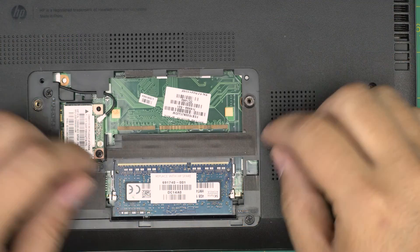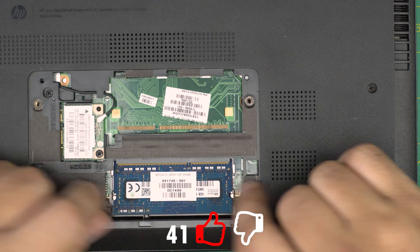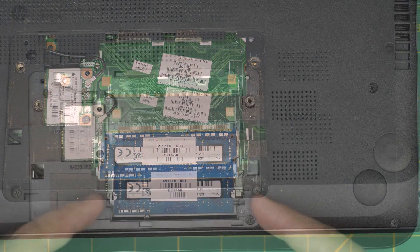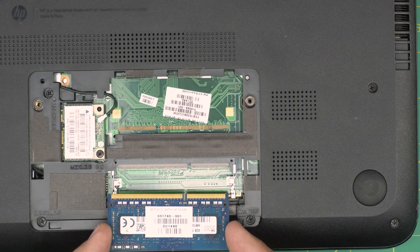To remove the RAM it's really simple. All you need to do is pull the two retaining triggers away from each other, and the RAM will pop up at a 45-degree angle. Then slide it backward at that same 45-degree angle to remove it.